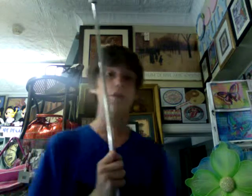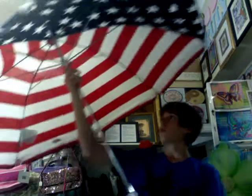Welcome to Julia Kelly's channel. Today I'm going to show you a red, white, and blue umbrella. It happens to be the American flag rolled up into a flag.